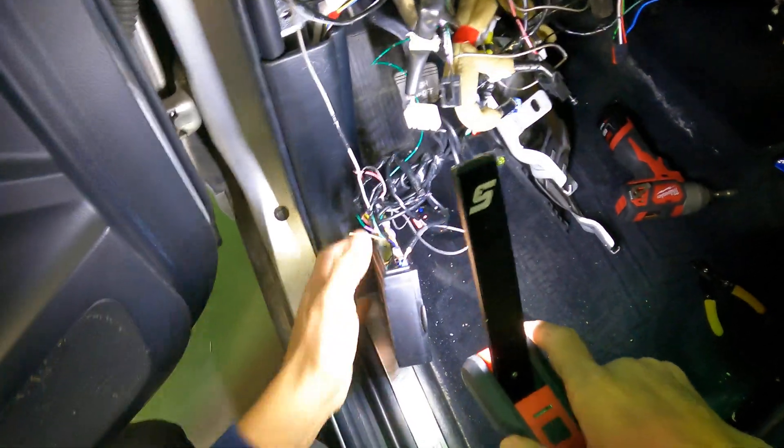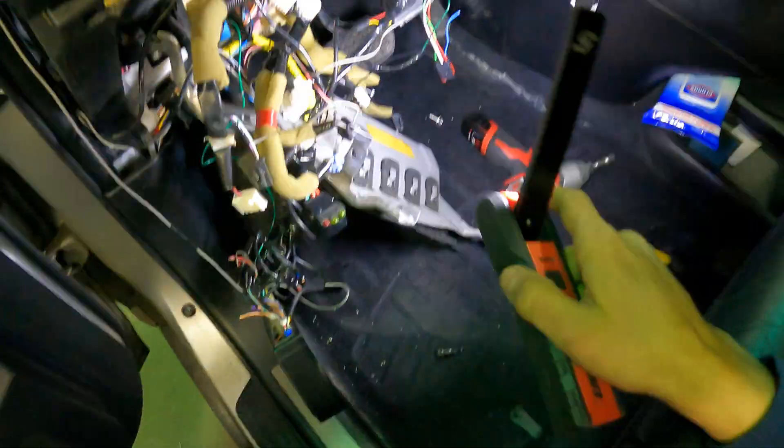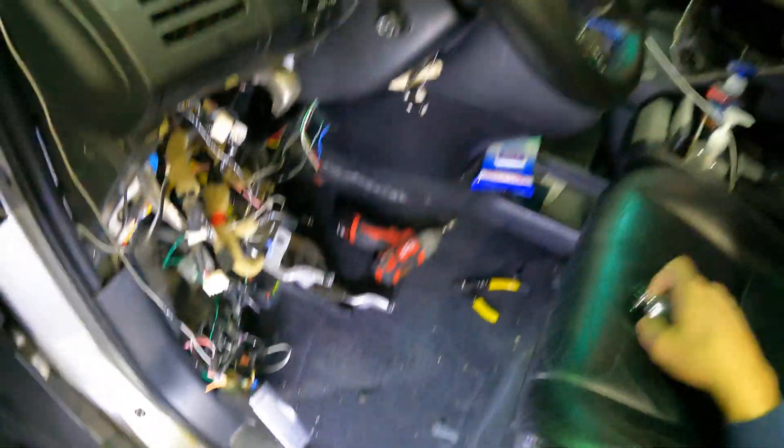Now, even though this is not a great installation, that does not mean that this is what's causing the power draw. So we're going to test what the power draw is and we're going to show you how we're testing that.